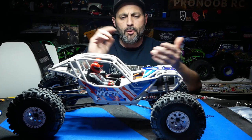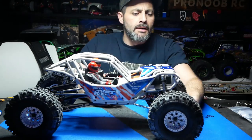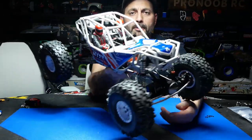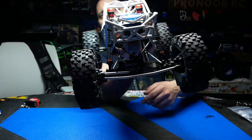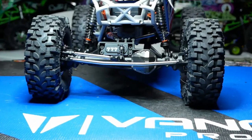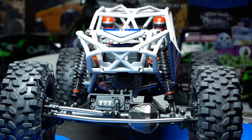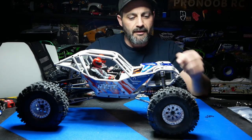The build went smooth — no complaints, everything fit great. The axles are big and beefy. I like the servo mount where they have it kind of sitting and laid back, so it's not going to take such a bashing on the front — it's rolled back behind the edge of the axle a little bit. It's kind of nice to see.